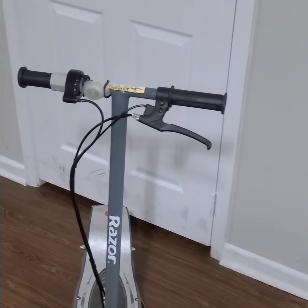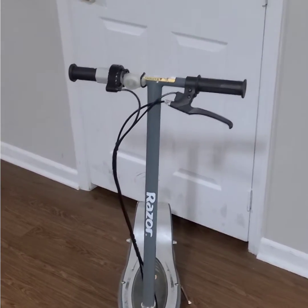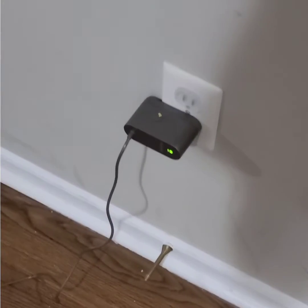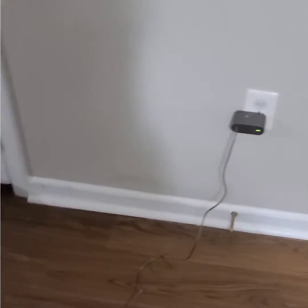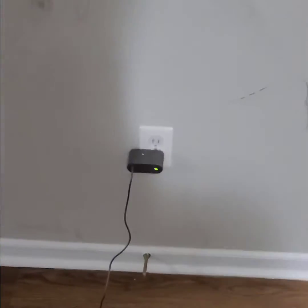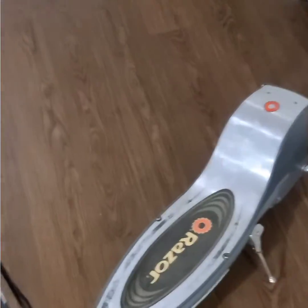Hello there, welcome back to a new video. In today's video I'll be showing you how to charge your Razor scooter. It's an electric scooter. This is a regular charger right here, a regular 24 volt charger. If your charger happens to burn up or get misplaced, you can use a regular 24 volt adapter to charge it.